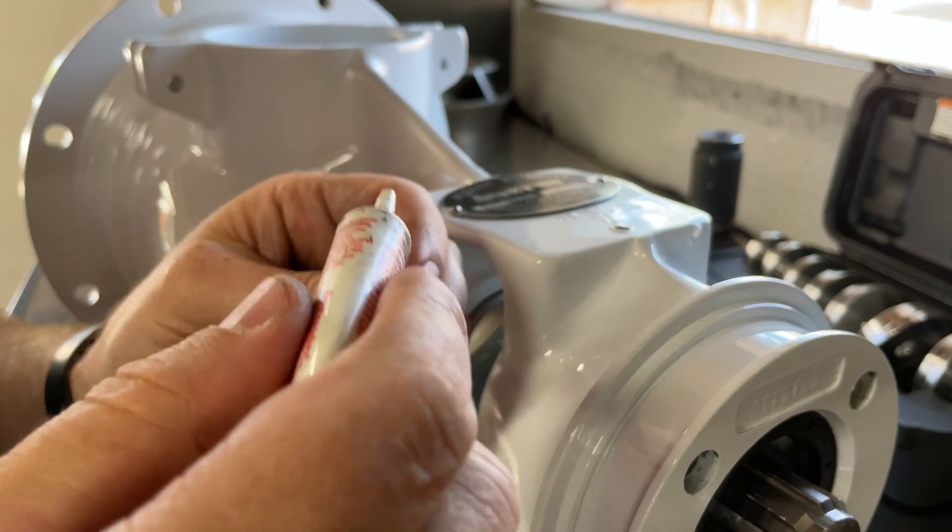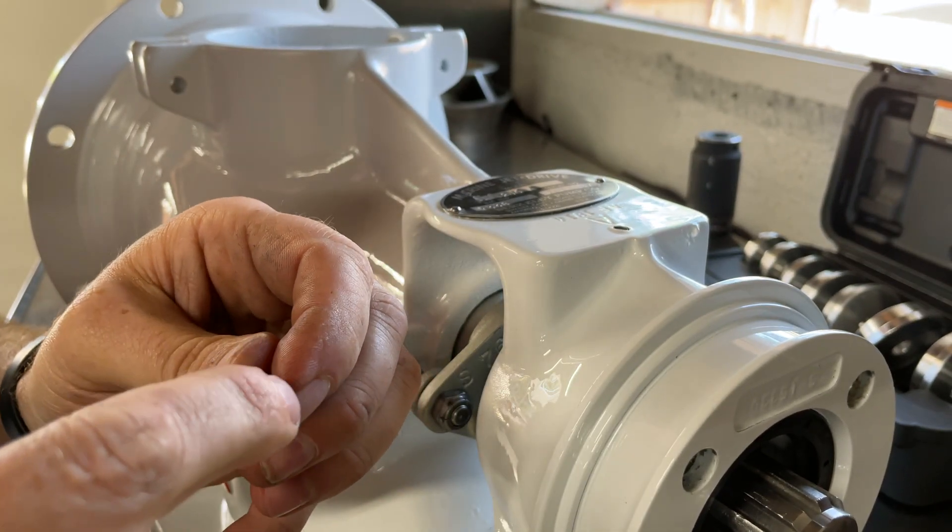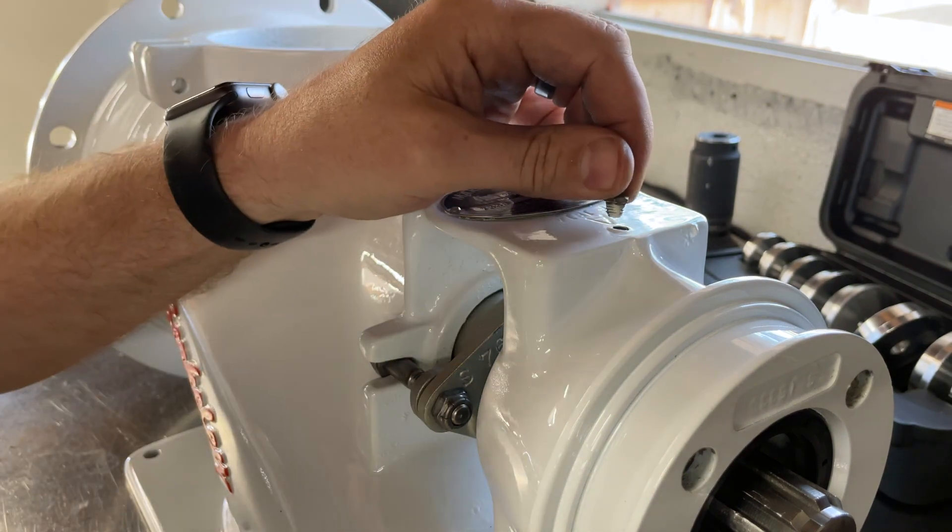I'll put a little bit of thread sealant on this grease fitting for the suction bearing and we'll get that screwed right in.